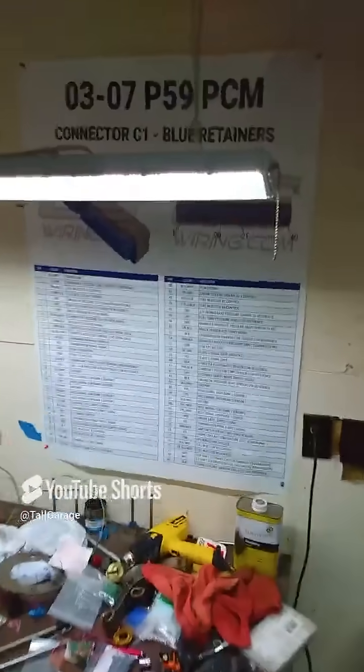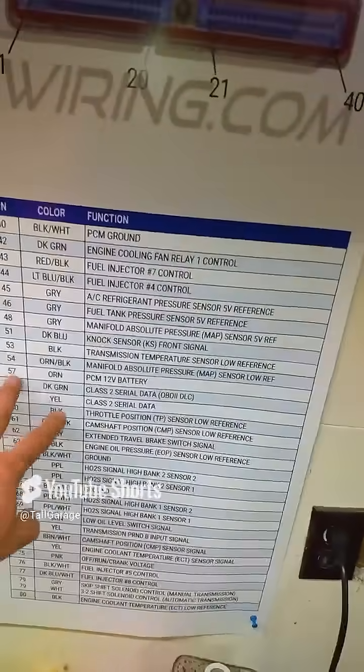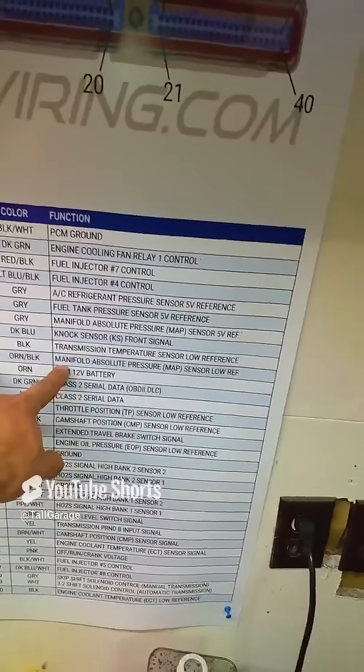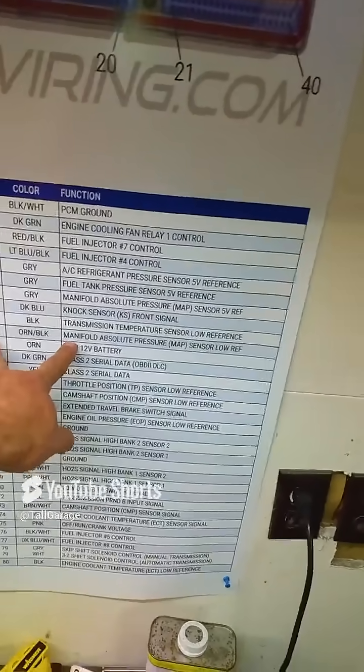If you're running the p59 like I am, you're gonna want to come over here to your blue connector. You're gonna want to grab pin 56. It's not listed on here, but pin 56 is your flex fuel signal.